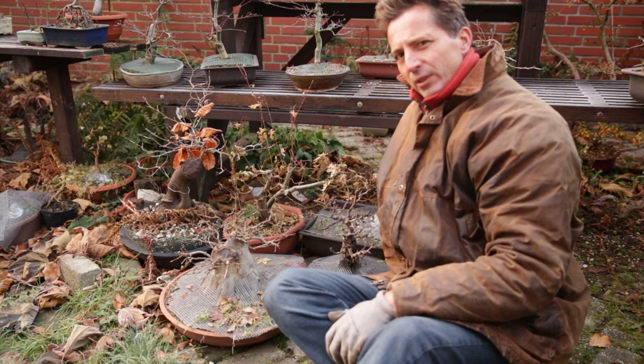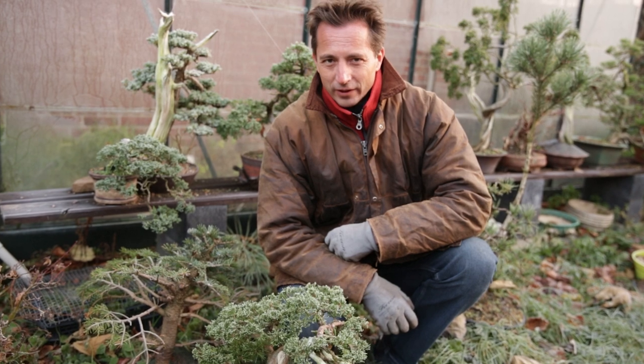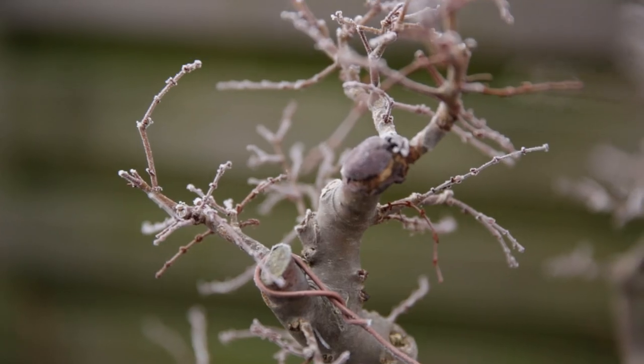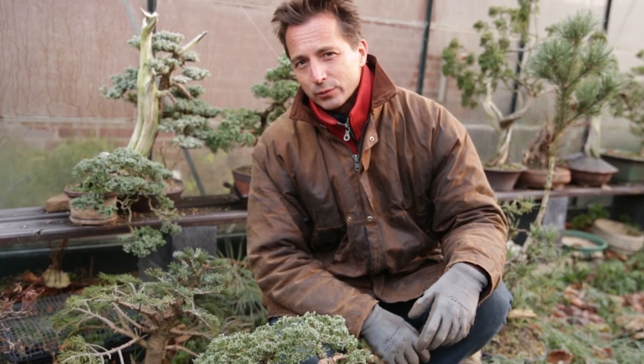You need to protect your trees against frost because they cannot stand frost. It's the second week of December, it's cold and it's going to be even colder. The rest of the week it's going to get frost. What do we do with the trees when it gets frosty?